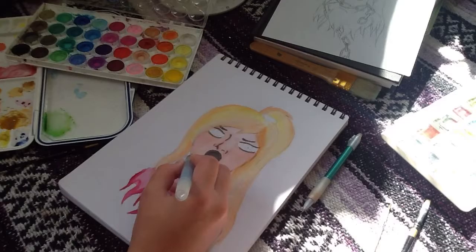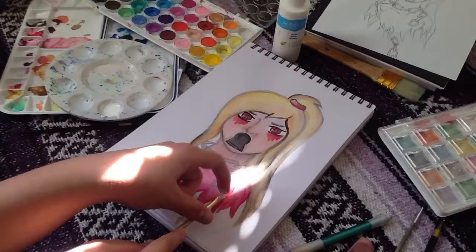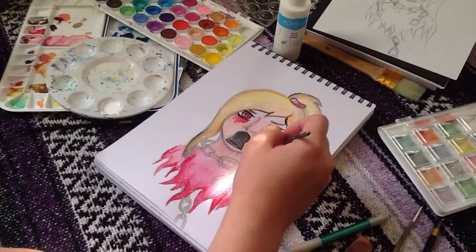But I don't really like the drawing itself. I just feel like I could have done better. I like the idea of it, but I just know I could do better.